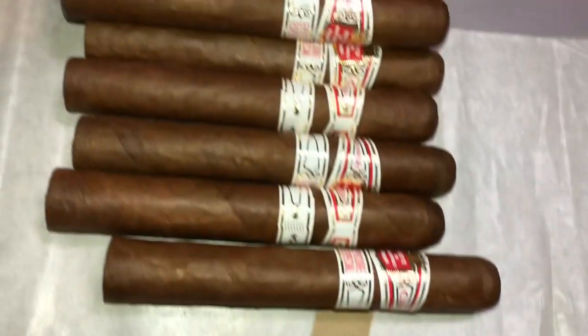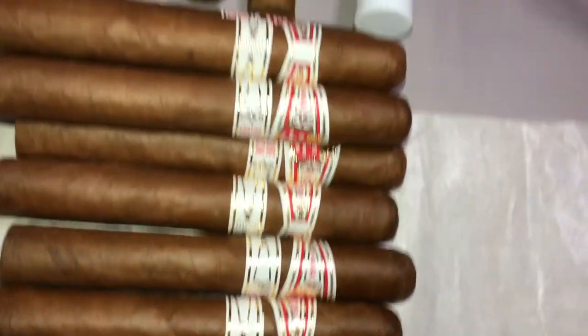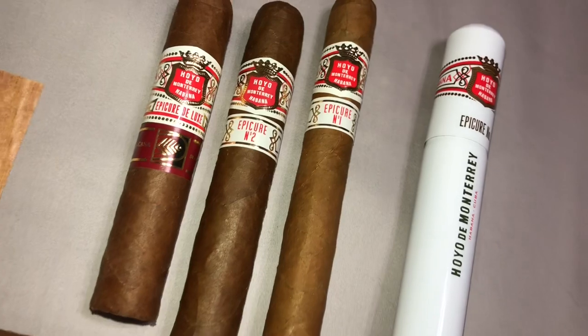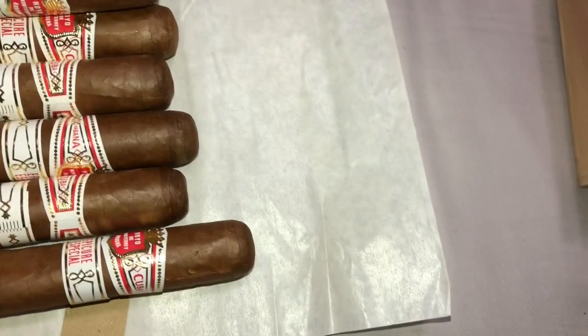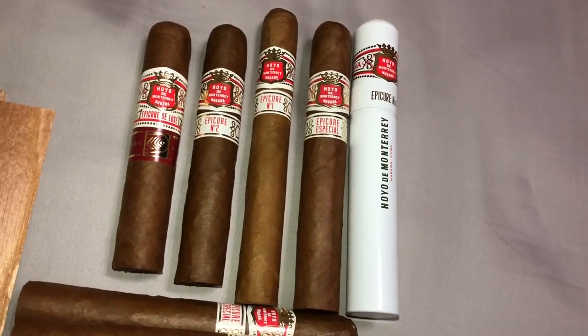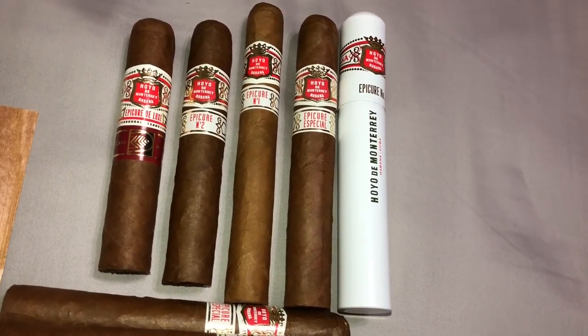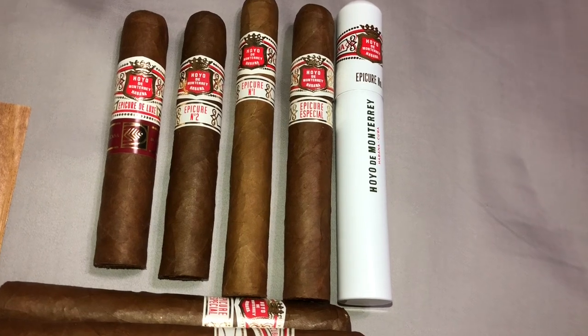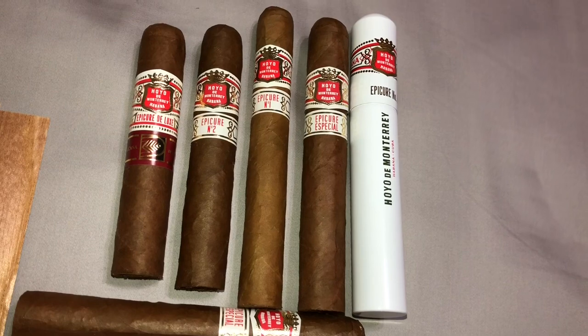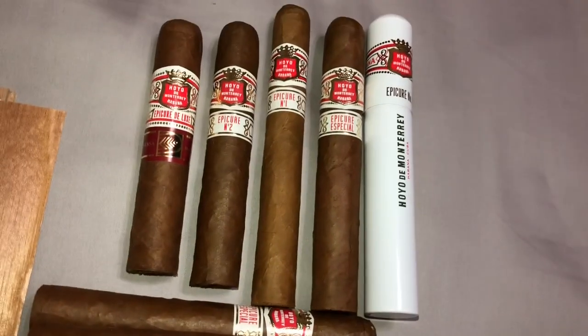I've gathered up an Epicure Deluxe, Epicure Number 2, Epicure Number 1, and the Epicure Especial. There's only one missing which is the Epicure Grande, which I haven't come across anywhere in Cuba since my last visit.